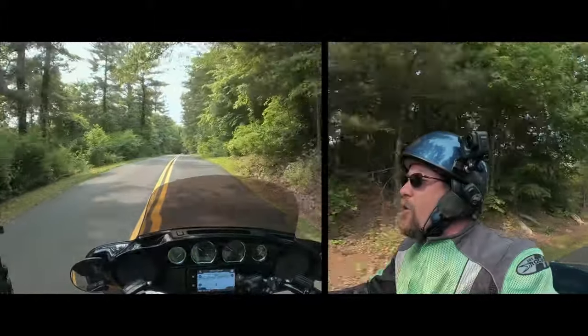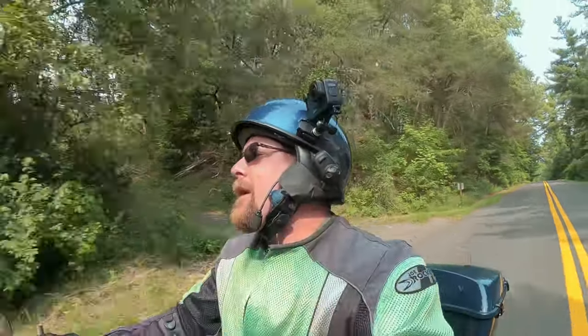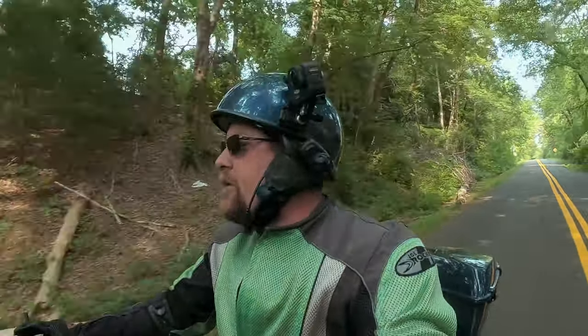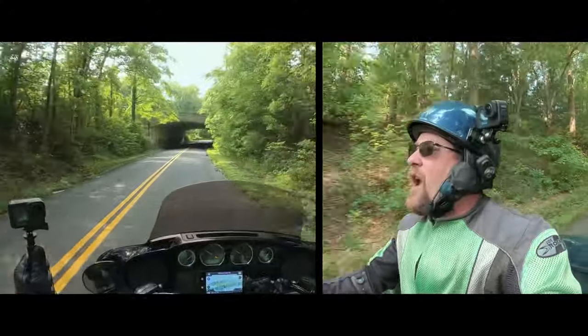Funny part is I won't even know if all this video stuff works until I get home. And another tip: do not try to do this on roads where you have to shift, because one hand is busy doing something other than shifting and holding the handlebars. And I can't do the concert hall today — dagnabbit.